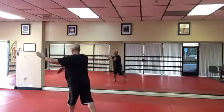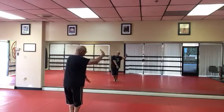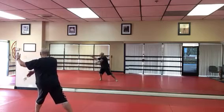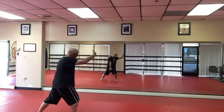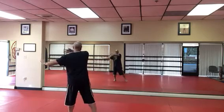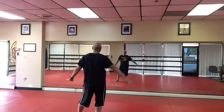Then we're going to come up into cloud hands. Cloud. Step. Cloud. Left foot. Cloud. Don't move. Cloud. Then you bring your left foot in. Cloud. Stepping out. Cloud.